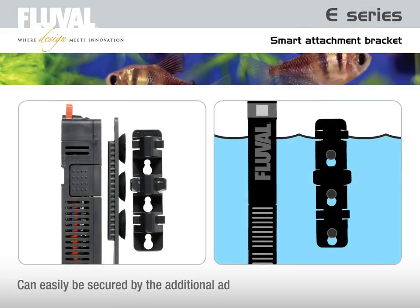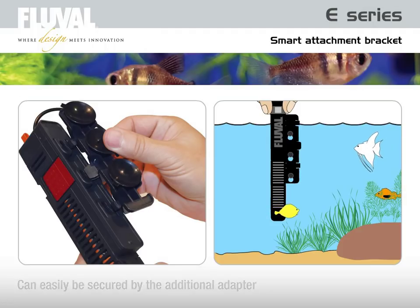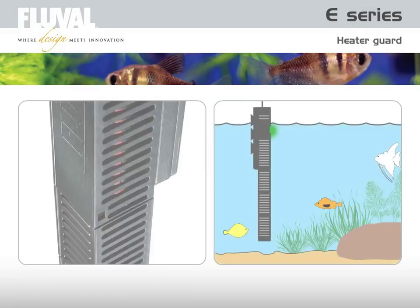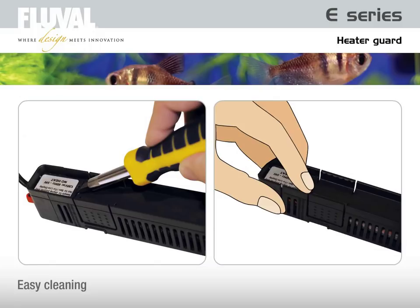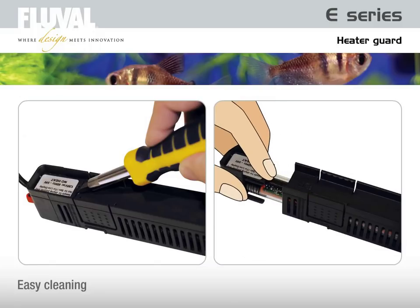The heater can easily be secured on the rear glass or the side glass using the additional adapter. By simply pressing both sides of the heater, you can conveniently adjust it up or down or easily remove it from the bracket. The heater guard protects the heater against accidental damage and safeguards fish and invertebrates. For regular cleaning, simply slide a small screwdriver under the little plastic flap and lift slightly — it will come out easily.